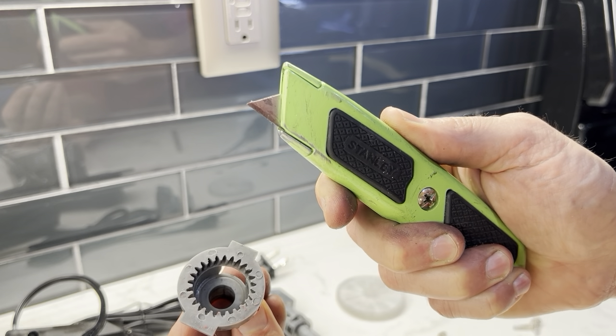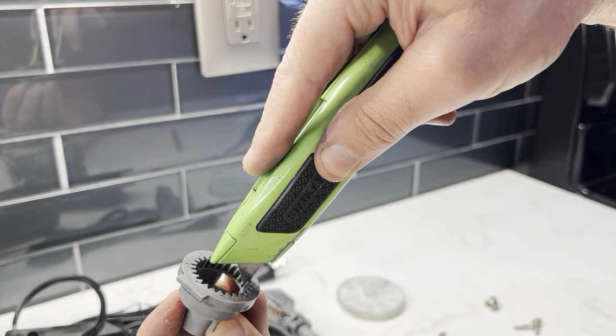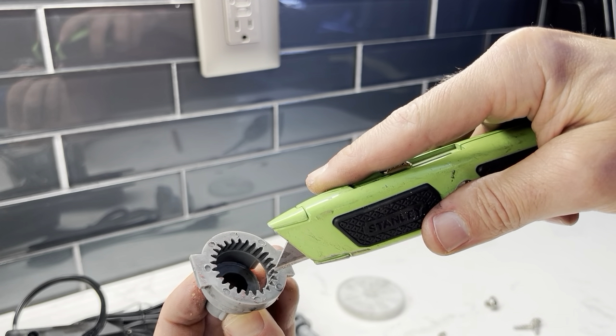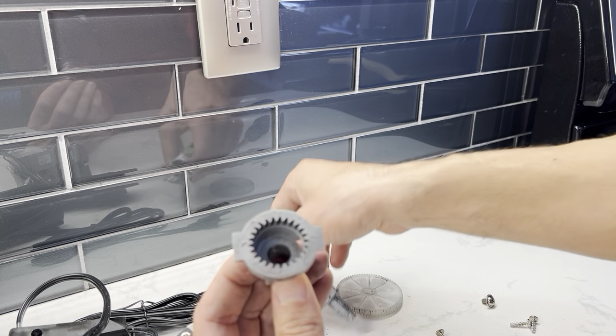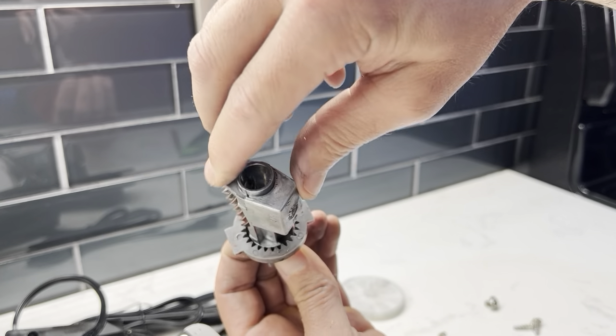So I took my knife and carefully worked the edges to smooth it out and take away all those plastic burrs. Once those were gone, this rotated really smoothly.